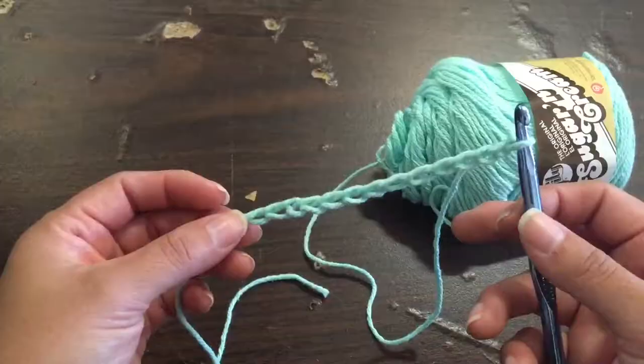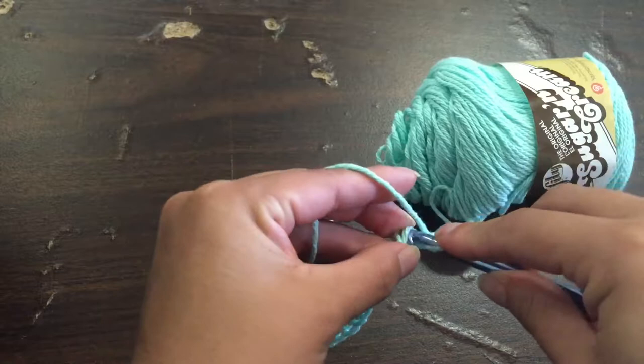You make your chain for about as long as you want your dish towel to be, then you flip it around and do a double stitch on the other side.